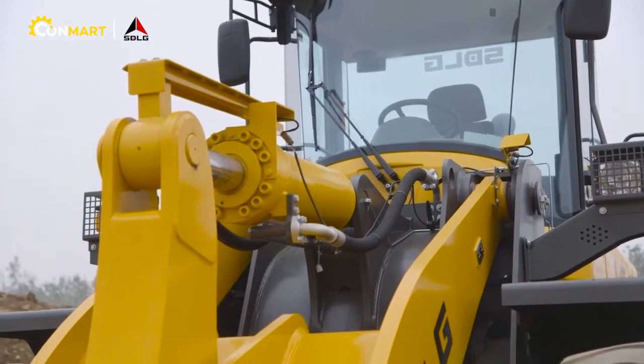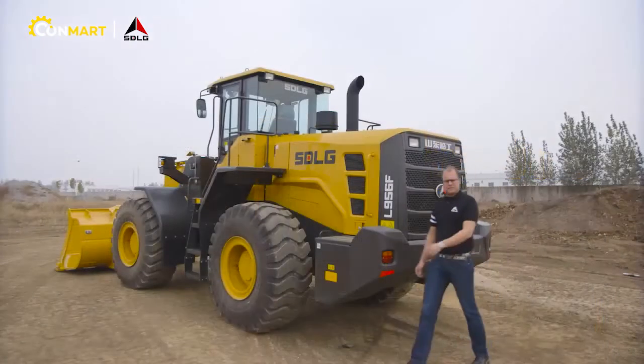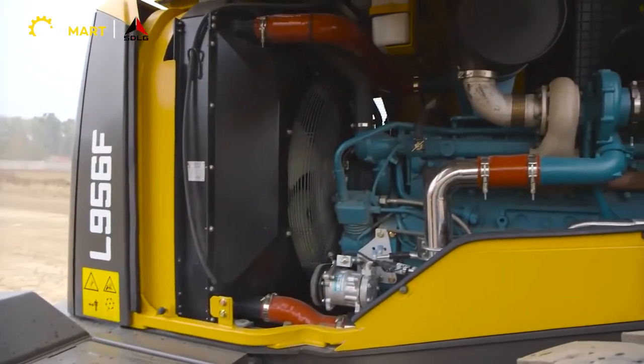The F-series is equipped with an efficient cooling package which you access through the large open rear door. For the F-series we are using the same engine as we used for the L-series.